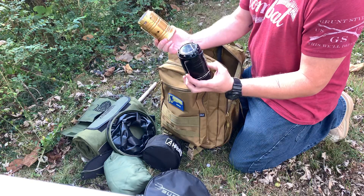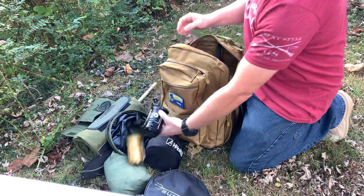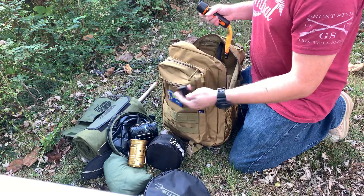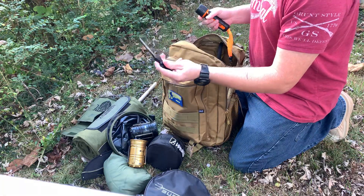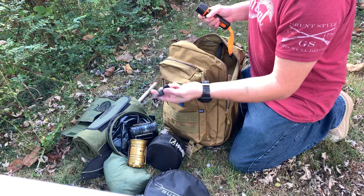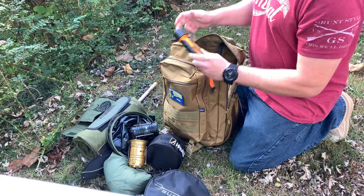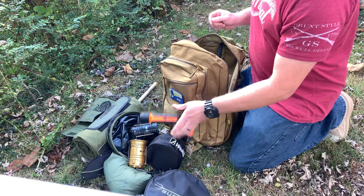Got my portable lanterns from the Sole Box — great box. Fire starter — gotta have a fire starter to get the fires going; it's a ferro rod that came in the Alpha Outpost Torch Box. And I've got my waterproof Alpha Outpost marine flashlight in there.